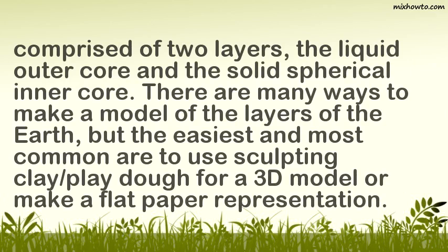There are many ways to make a model of the layers of the Earth, but the easiest and most common are to use sculpting clay, play dough for a 3D model, or make a flat paper representation.